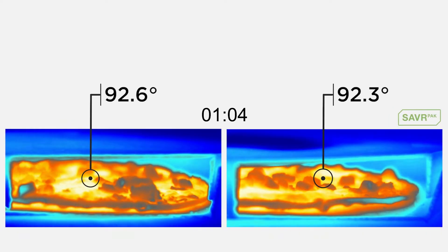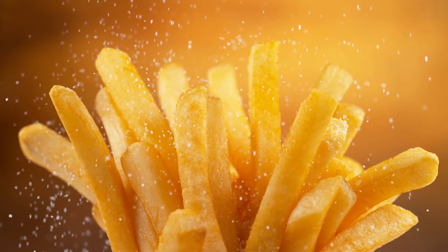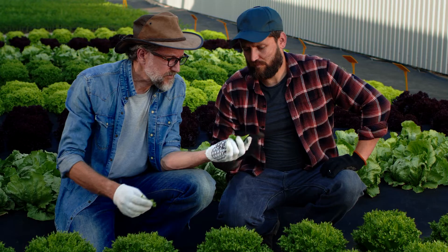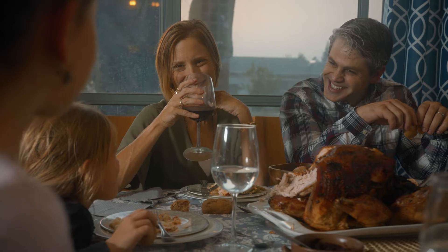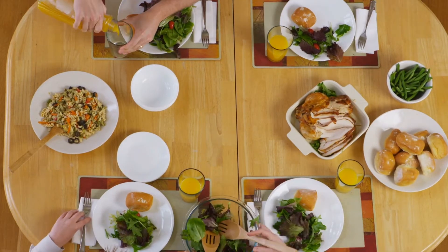This product is thermodynamically neutral. Hot food stays hot, cold food stays cold, all food stays crunchy and crispy. Our customers, our friends, and our families can now experience their delivery food like it just came out of the kitchen.